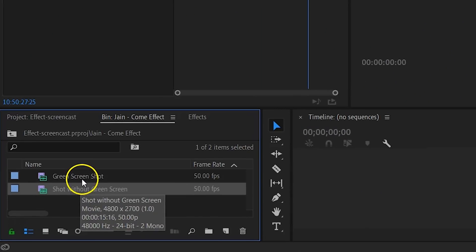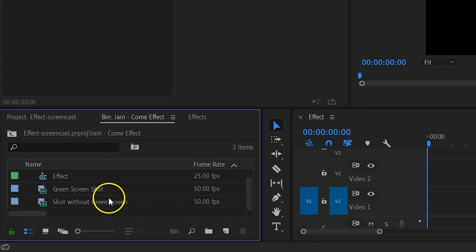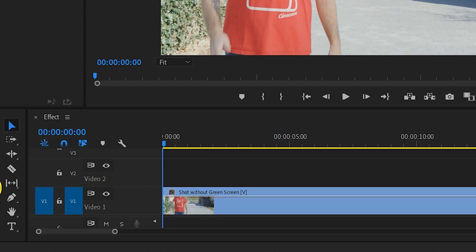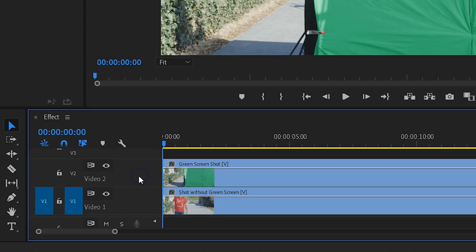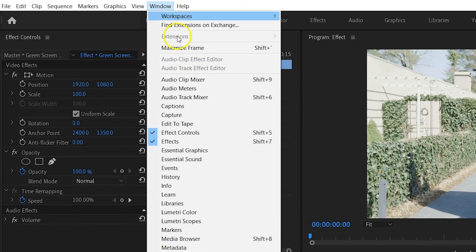Now it's time to jump into Premiere Pro. Import your two clips and create a new sequence. Then drag your clip without the green screen to the first track. The clip with the green screen can go on track number two. The first thing we are going to do is remove the green screen. But before this, I want to show you a small hack to make the green key a lot easier. Open up the Lumetri panel — if you can't find it, go up to the menu on top, select Window and enable the Lumetri panel.